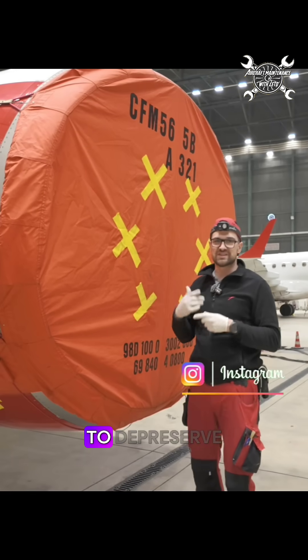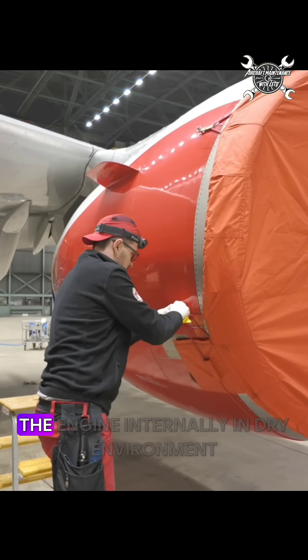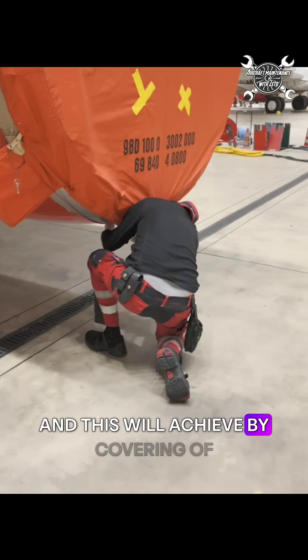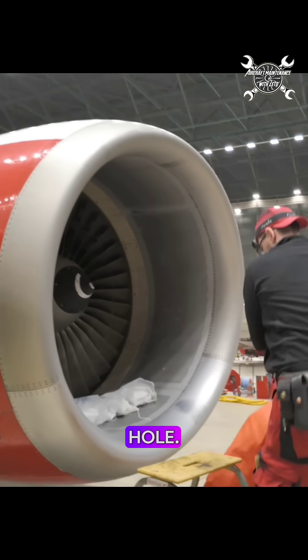Today I want to show you how to de-preserve an engine which was in long storage. First of all, we need to keep the engine internally in a dry environment, and this is achieved by covering every entry inside of the engine — which means intake, exhaust, and every vent hole.